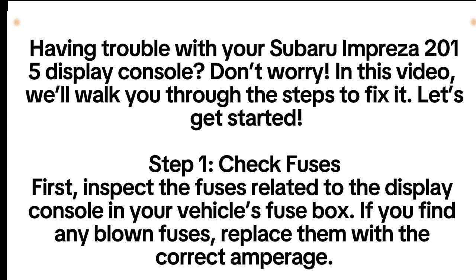Step 1: Check Fuses. First, inspect the fuses related to the display console in your vehicle's fuse box. If you find any blown fuses, replace them with the correct amperage.